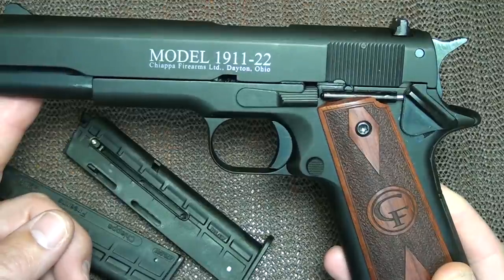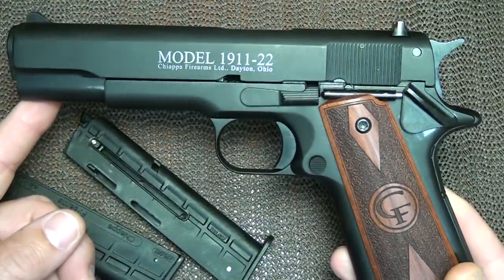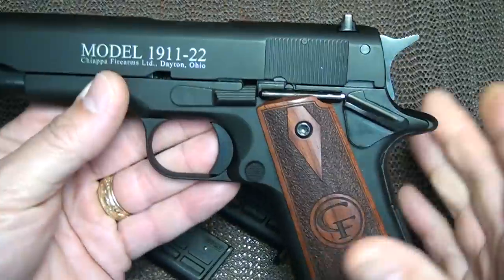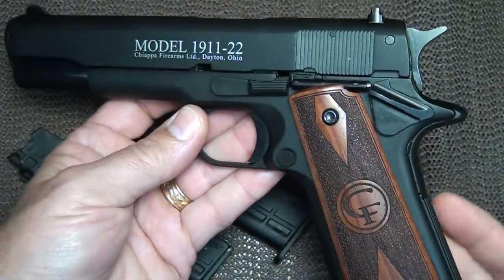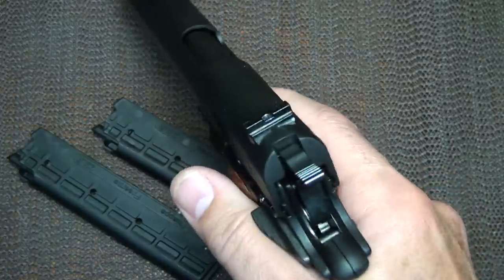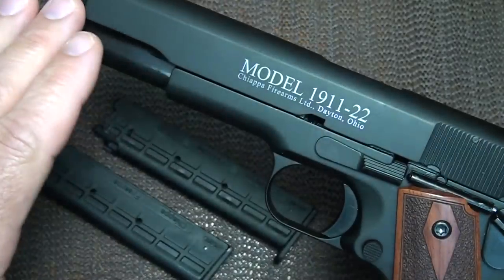Chiappa released the model 1911-22 in 2009 and they've become a very popular firearm in .22 rimfire. The 1911 was a U.S. government issued sidearm from 1911 to 1985, being replaced by the M9 Beretta. It has the same feel as a standard 1911. It weighs two pounds, whereas a Colt government model weighs just about two and a half pounds, but it's a very minimal difference — it really has some good heft to it.